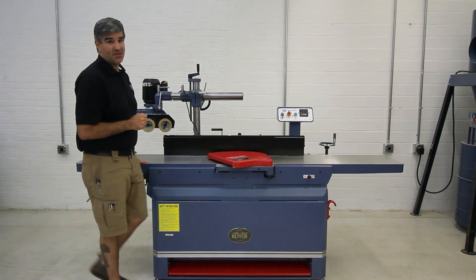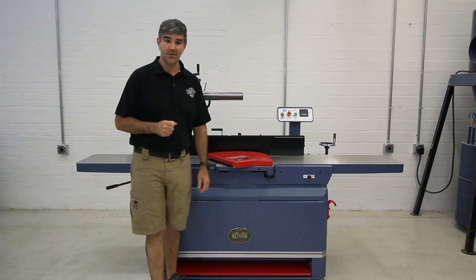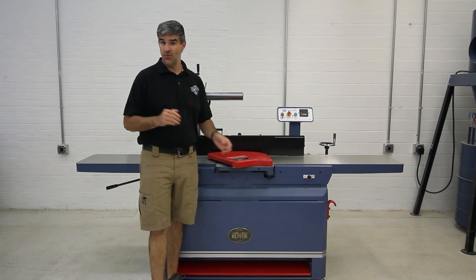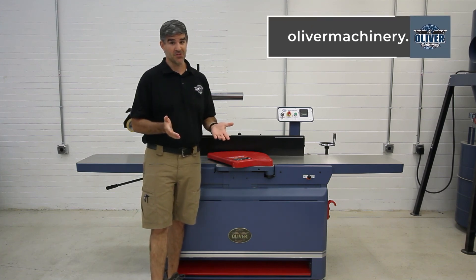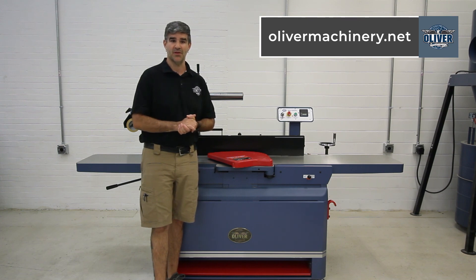As with all of Oliver's machinery products, these jointers are backed by a two-year mechanical and a one-year electrical warranty. To view more details, to purchase one for yourself, or to see all of the other products offered by Oliver Machinery, visit olivermachinery.net.